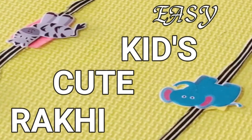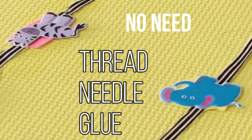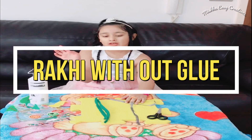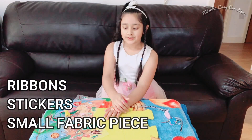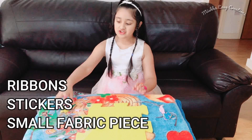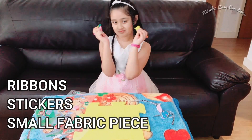Hi guys, my name is Mishka. Today we are making rakis. Rakshabandhan is nearly coming, so we just only need stickers, some ribbons, and butt tracks.